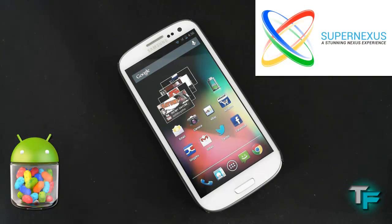Hey guys, Sam Morton from Techfusions here, and today I've got a quick hands-on look at and review of the Super Nexus ROM for the Samsung Galaxy S3. This ROM is 4.1.1 Jellybean software, so it's the true Jellybean software ROM. I'll tell you more information after the intro.